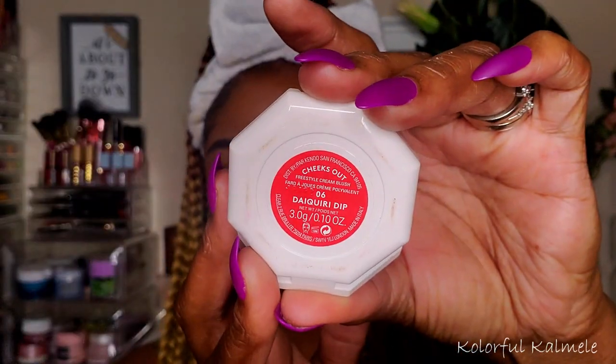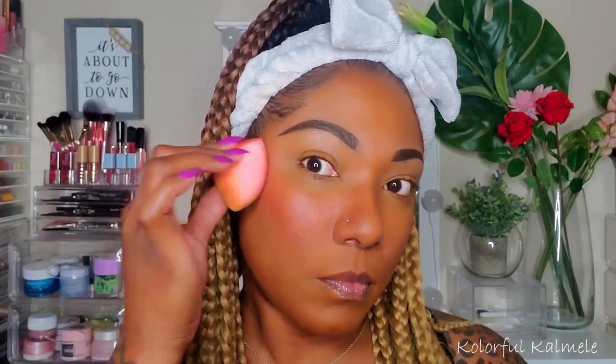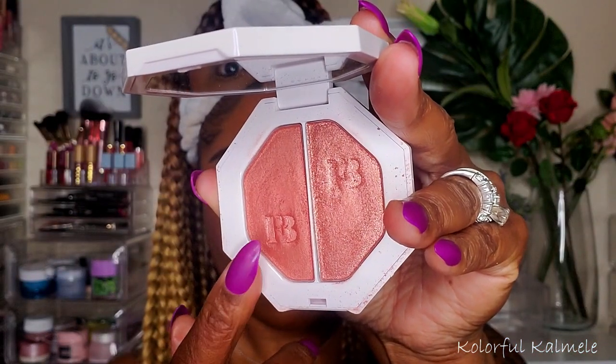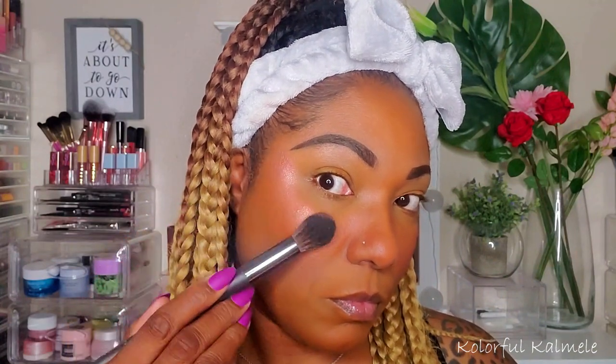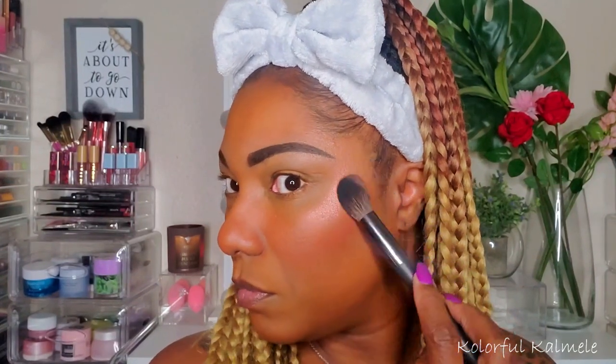Now I'm going in with one of my cream blushes from Fenty in the shade Daiquiri Dip. I love her cream blushes — I can just grab my sponge and tap it on my cheeks. The fact that I can use this cream blush on top of this powder foundation without it moving or disrupting anything is really nice. I love blush, so I am going ham! For highlighter, I'm using the Ginger Binge side of one of the Killawatt Highlighters — very pretty, very smooth, and it's working nicely with this powder foundation.